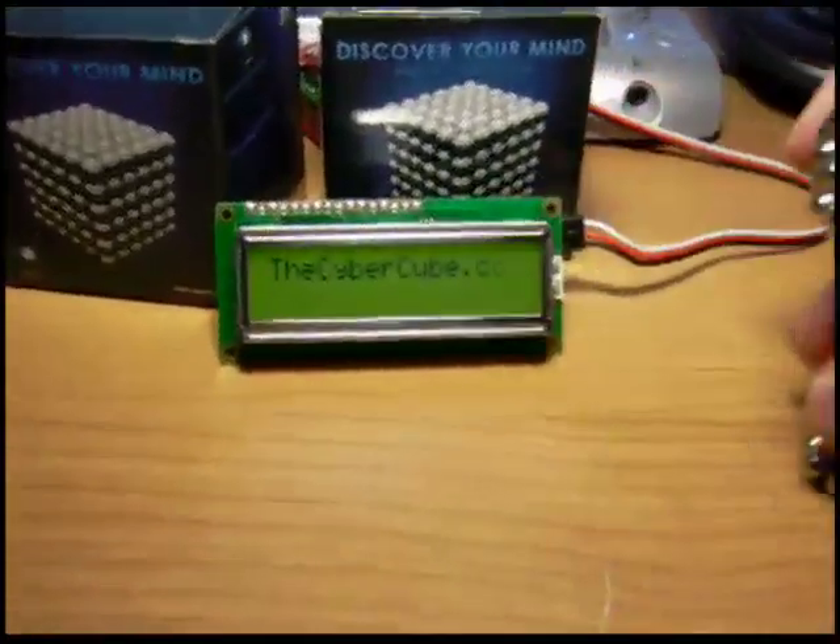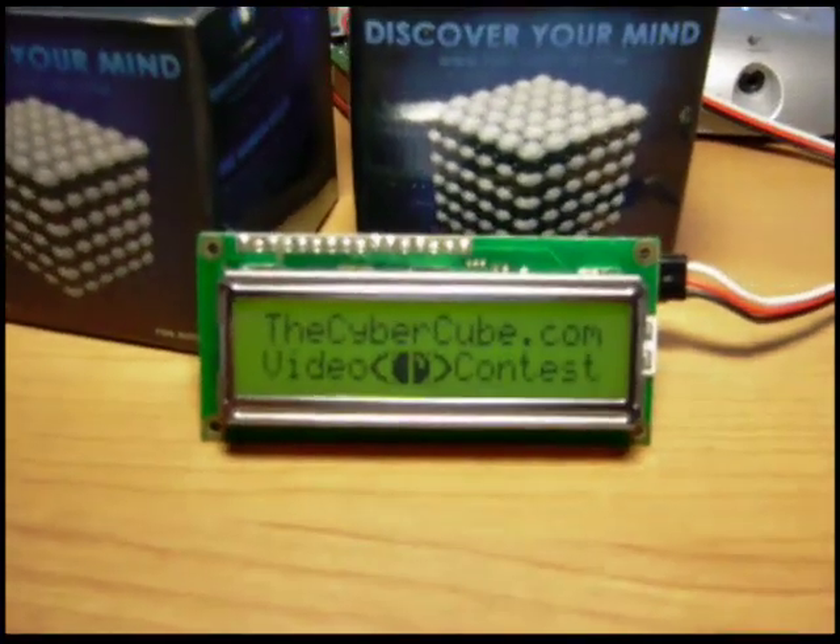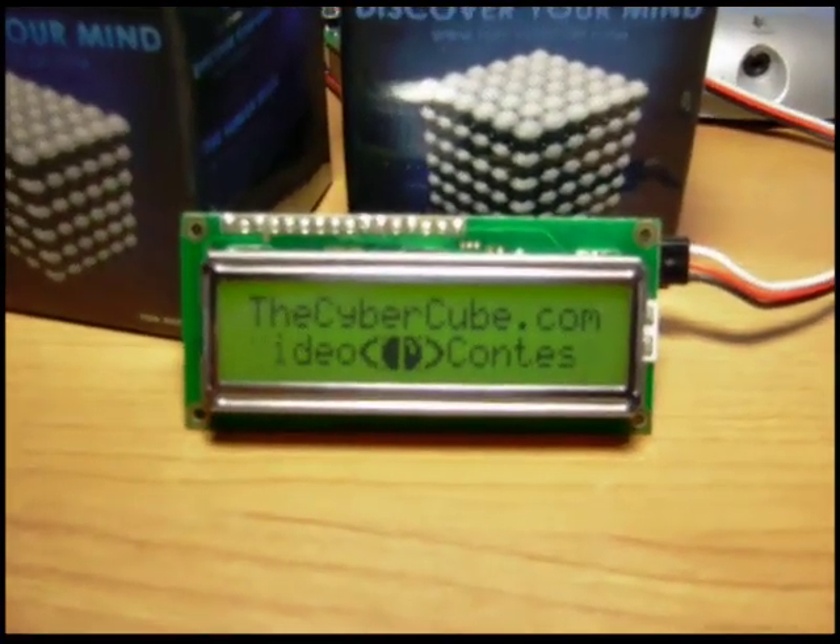Alright guys, go to TheCyberCube.com and get your Cyber Cube today. Thanks for watching.